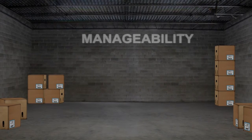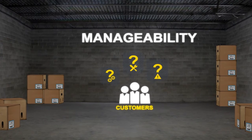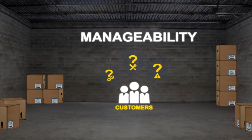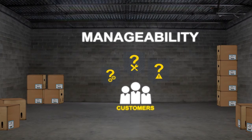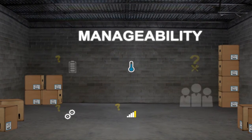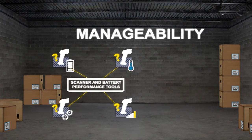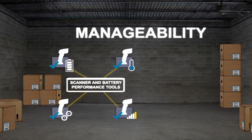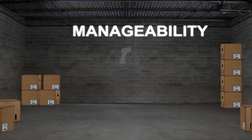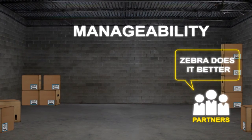The last productivity enhancer to discuss is manageability. Ask the customer if being reactive when it comes to scanner maintenance is a problem. What if they are able to remotely manage and check scanner statistics to identify potential problems before they happen? Zebra's scanner and battery performance tools provide IT or operations managers the ability to configure and manage their fleet of rugged devices easier and faster than ever before. Our partners tell us over and over, Zebra does this better than anyone.